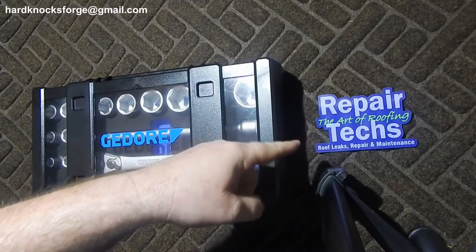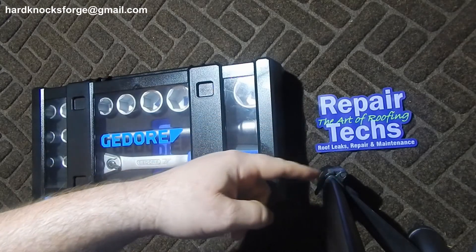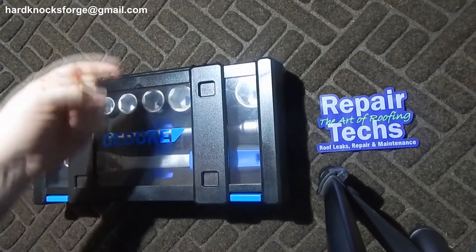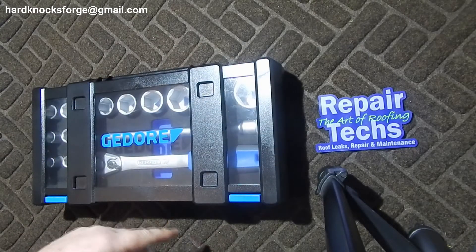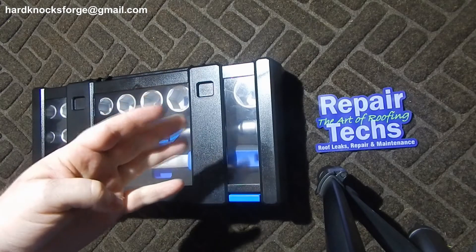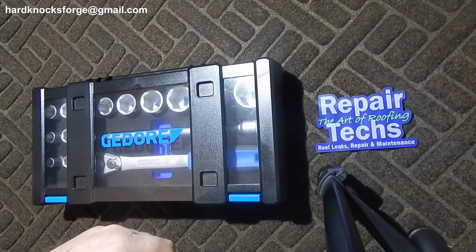This video brought to you by Roof Repair Techs here in Kansas City — does roof leaks and repairs. I'll leave a link to their Instagram account so you can go look at before and after pictures, see all the work they've done. As always, like, comment, share, subscribe — hard knocks forge at gmail dot com, but don't send me any panties because they never fit.